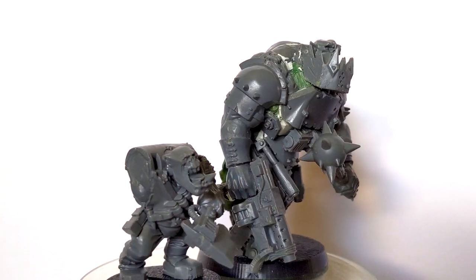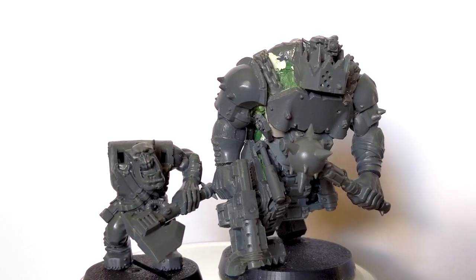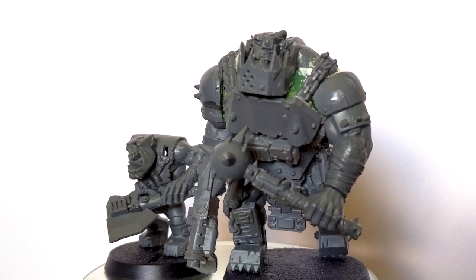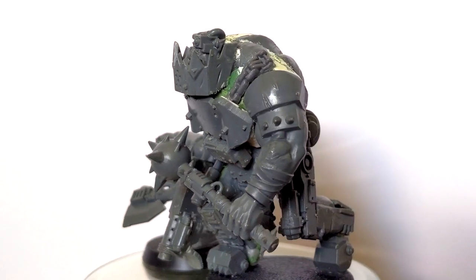And with that, my Beast orc was done. In all he stands around 12 to 15 feet in height, twice the height of a normal human and only a touch shorter than a Deff Dread. I'll be making another pair of Beast orcs soon, so subscribe if you're interested in those and don't forget to like this video.